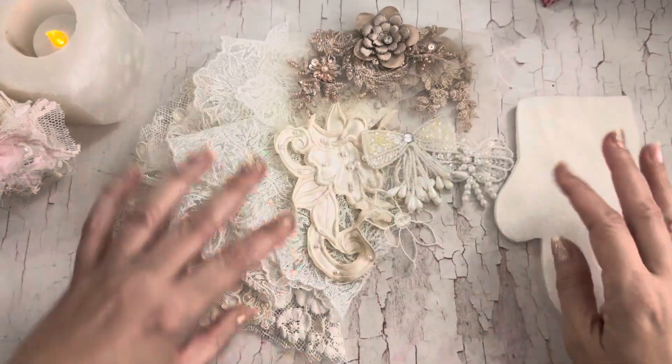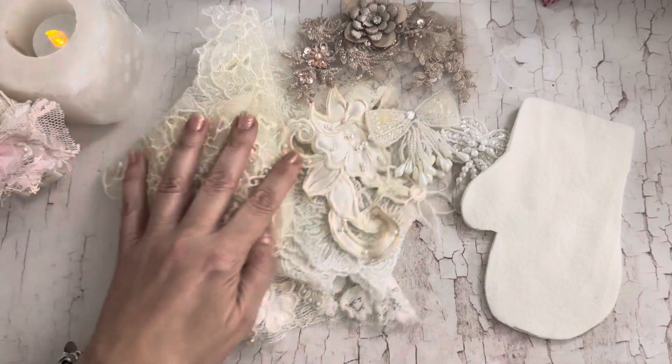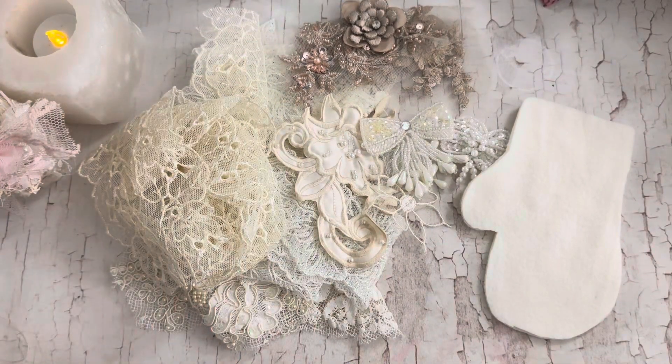We'll be back to create this together for episode two of Craftmas 2023. All right guys, I'll talk to you soon. Bye for now.